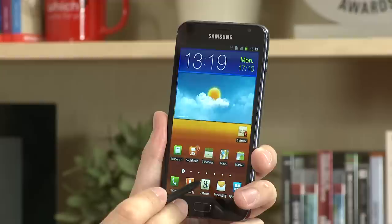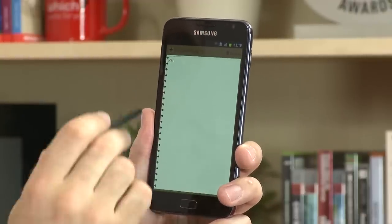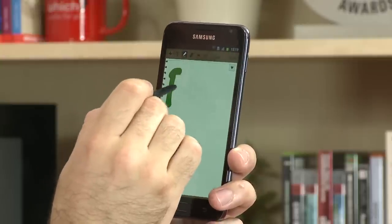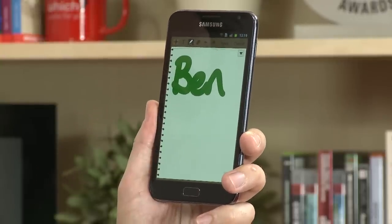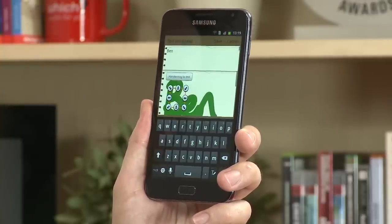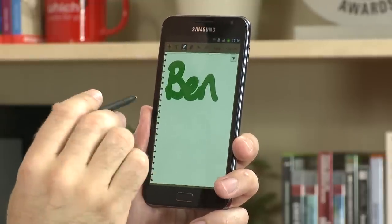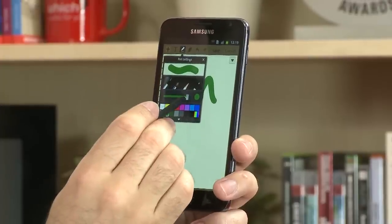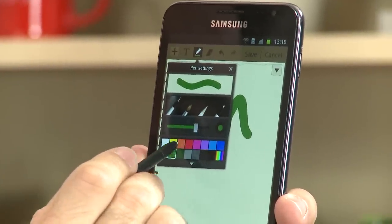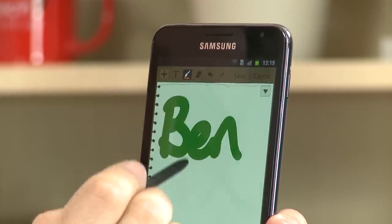A couple of new applications on the Samsung Galaxy Note are S Planner and S Memo. If we go into S Memo, we can store all our notes but also take pictures. You can see you can write, and a nice feature is that you're able to convert the handwriting to text — and it recognizes my scrawl. Better than that, it's great for doing drawings as well, as the screen is sensitive enough and the stylus works well enough to detect how heavily you're pressing, and there are a number of different brush strokes that you can use.